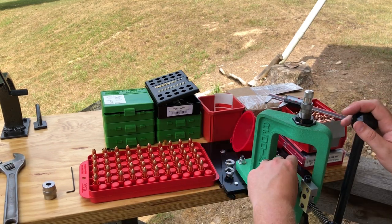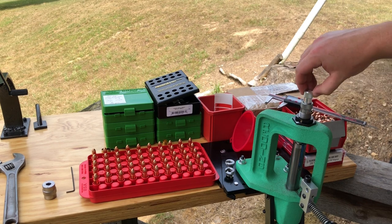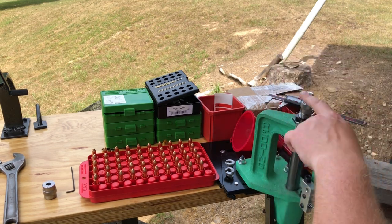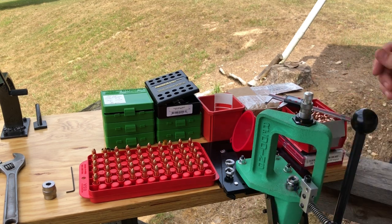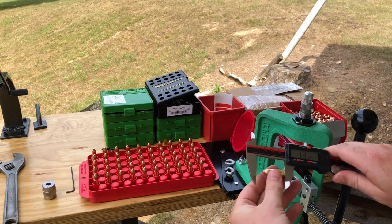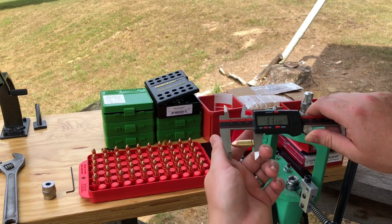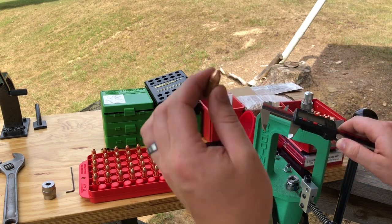Going back to this round — place it in, raise the ram, and we should feel just very light resistance. Now threading down the seating stem until that just touches the top of the bullet, and making sure it's snugged. That should be set up. Grabbing our calipers, making sure they're zeroed — we are looking at 1.1430. My overall length is set to 1.1425, so we're within half a thousandth, which I assume to be the tolerance of the calipers. That's perfect.